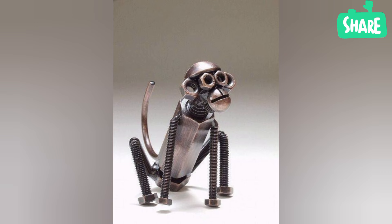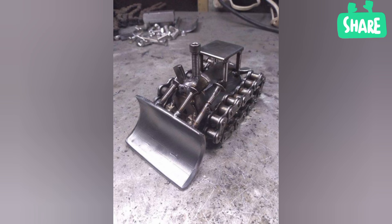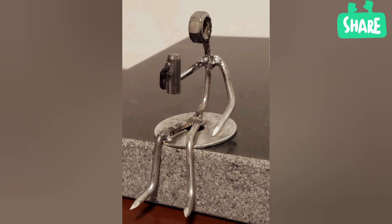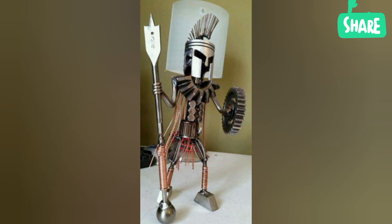Why does metal sculpture matter? Metal is as durable as time and as fluid as water, as rigid as a rock or as flexible as a feather. To a sculptor, matter is liquid. The choice of metal, how it's worked, and how it is used defines the craft.